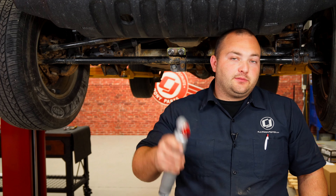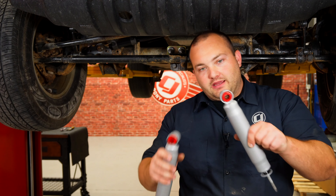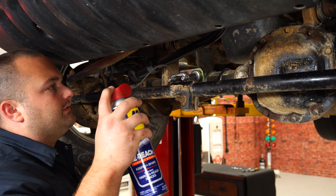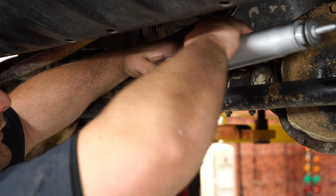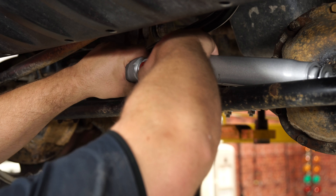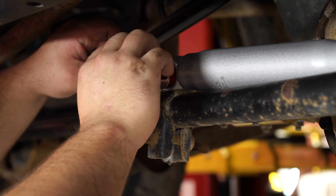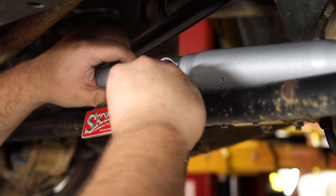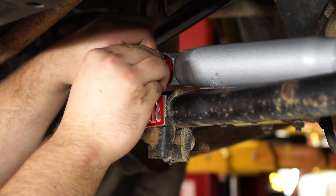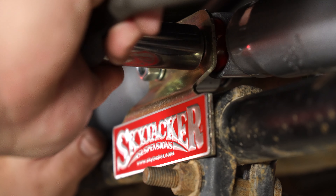With the bracket installed, we can now place the steering stabilizers on them. Before you do that, press in the bushings — they're super easy, you don't even need to lubricate them. Just press them in by hand and put them on the bracket. Lubricate the studs to make it a little easier to install the stabilizers. Then install your washers, the Skyjacker front plate, a lock washer, and nut. Use a 3/4-inch socket to tighten down the nuts.